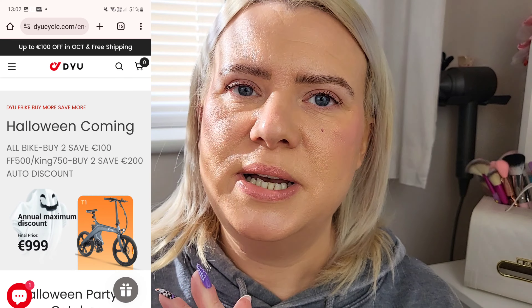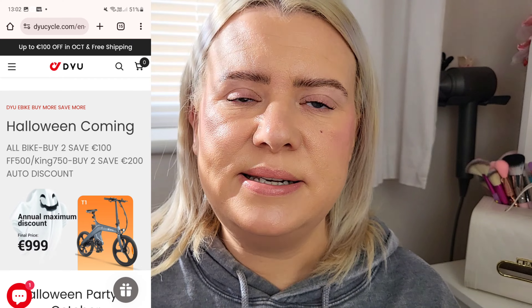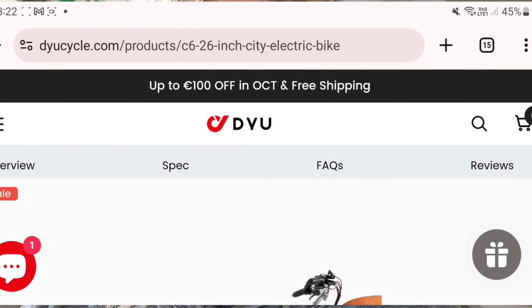And obviously it's better for the environment as well. I got mine from DYU Cycle, which is an online brand, and it came really quickly — literally in about five days from the day of ordering. The bikes on there are really affordable. I know that e-bikes can cost thousands and thousands of pounds, but the one I chose personally was only 699 euros. I thought that was a really good price. They do all different ones — fold-up ones, lightweight fold-up ones, and chunkier ones with bigger tires. The most expensive one they do is around 1,500 euros, so it's still very affordable for an e-bike.